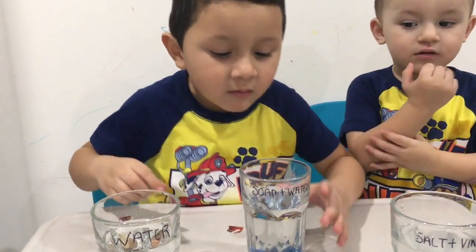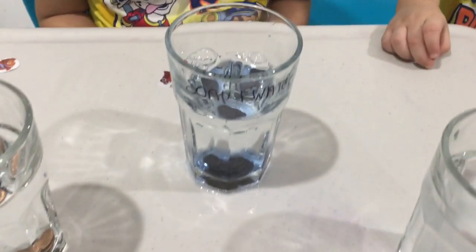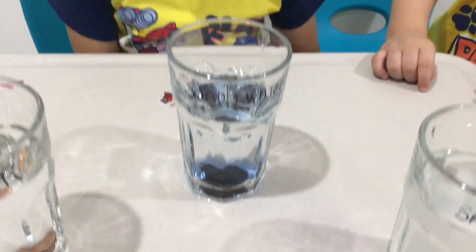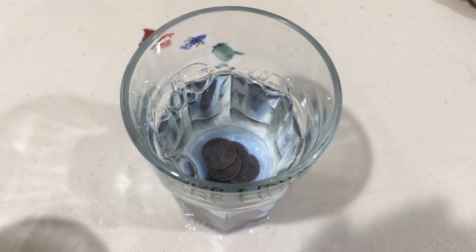Where are you putting it now? In the soap and water. What's happening? I don't know. Is the soap and water cleaning the penny? Yes. Yes?